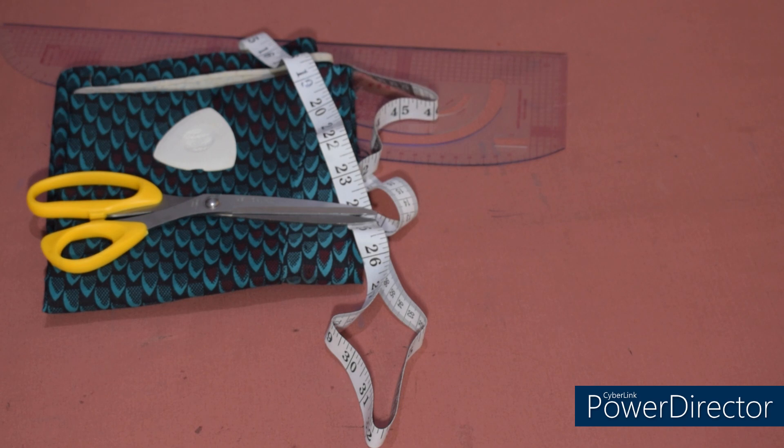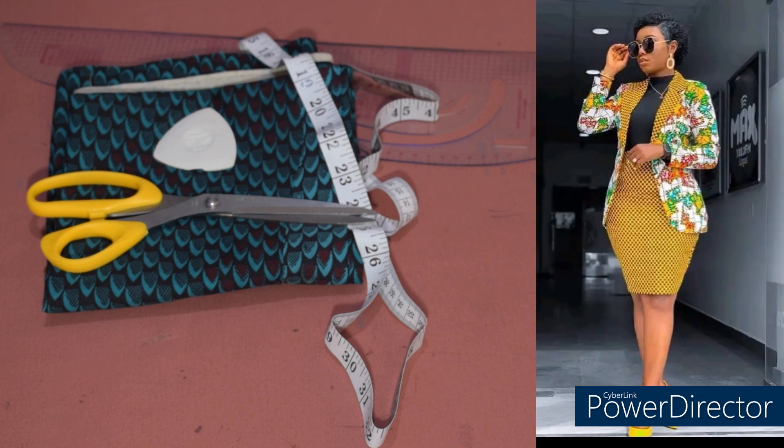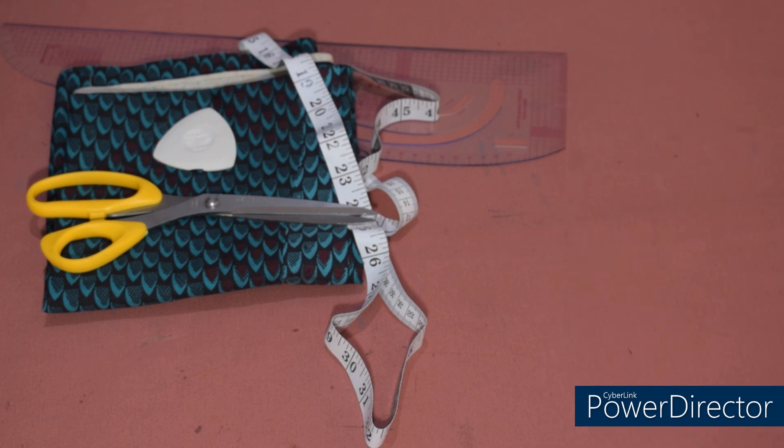Hi guys, welcome back again to the channel. In today's tutorial we are going to sew our jackets. We are still on this style — we started with the drafting of the jacket, then we drafted the two-piece sleeve. If you have not watched the video on how to draft the notch collar jacket, I'll leave the link in the description box. Today we are going to sew the jacket as well as the skirt. Please relax and pay attention, watch the video to the end so you understand every part of it. I believe after watching this tutorial you should be able to make your own jacket without any problem. Let's get started.